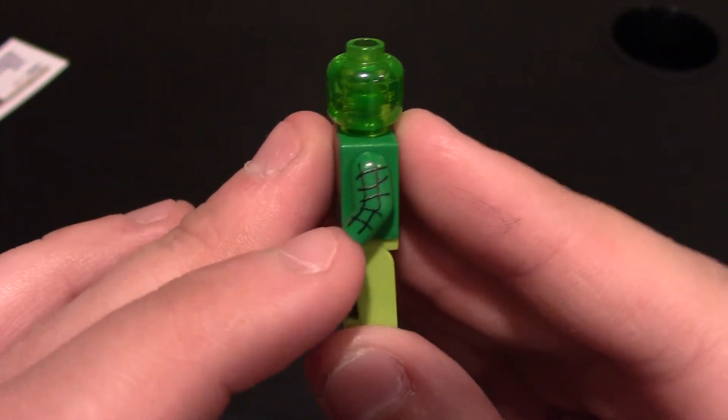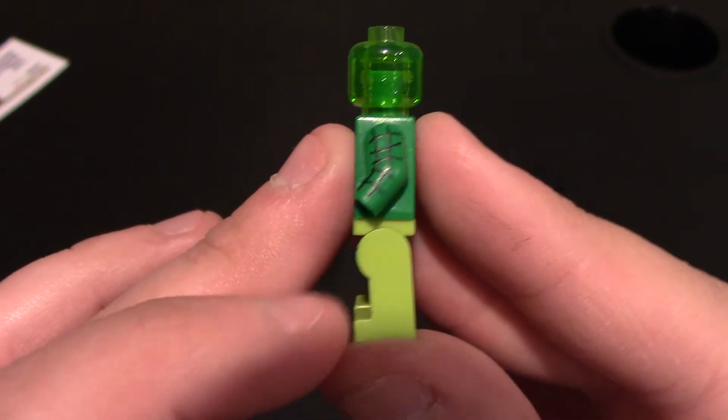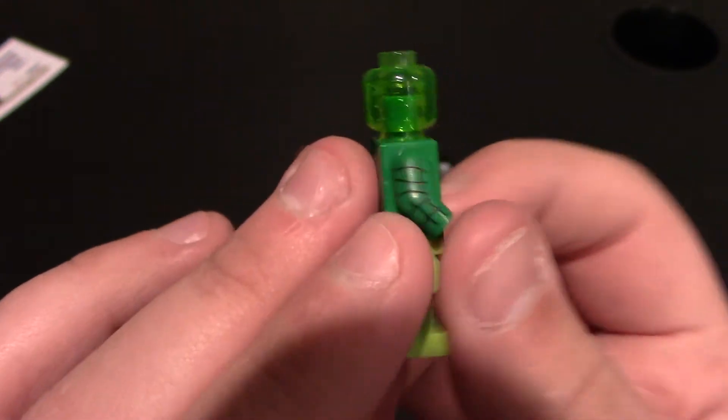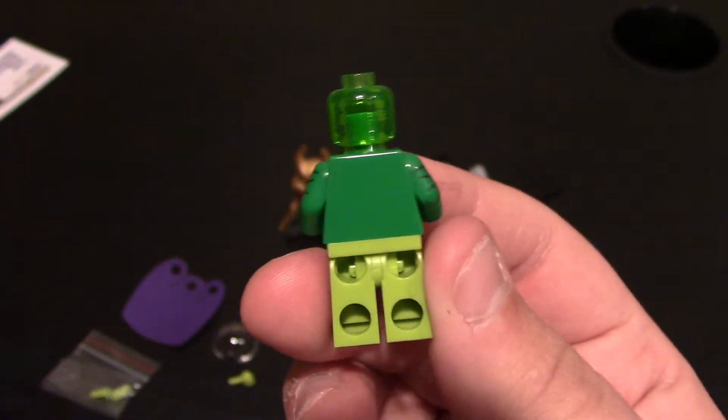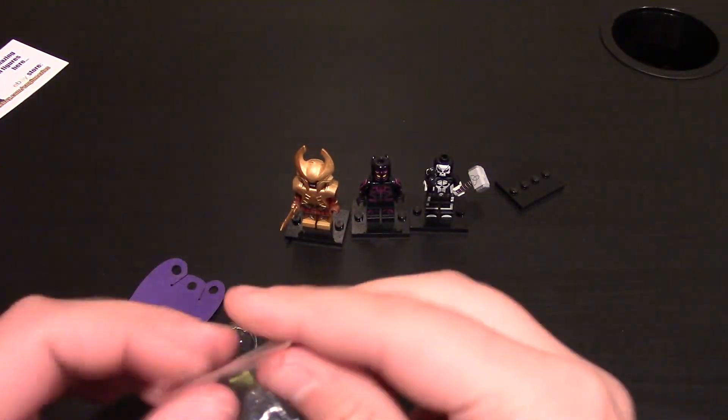To the side, it's that same swervy checkered line pattern on the arm, no printing on the legs. Same as the other side. To the back — no printing because his cape covers the back, which makes sense. So we're going to put his accessories on now.